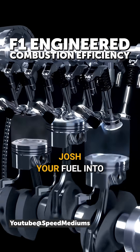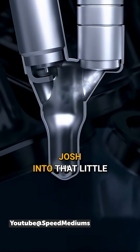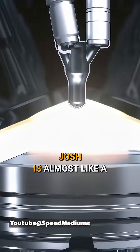What it's doing is you inject your fuel into the combustion chamber. As your piston goes into a compression phase, it effectively pushes fuel into that little chamber, which is hugging the end of the spark plug. When the spark plug fires, what you end up doing is almost like a flamethrower.